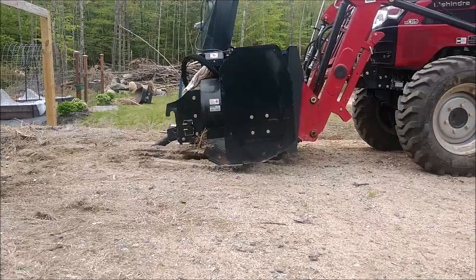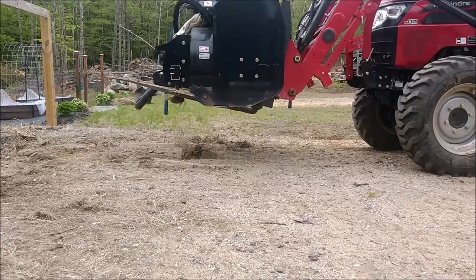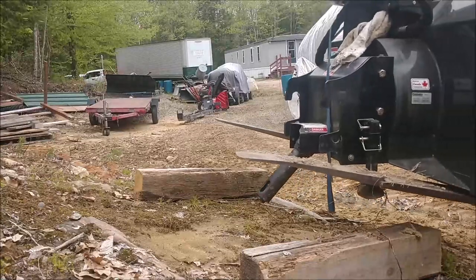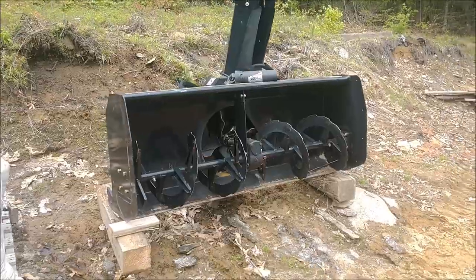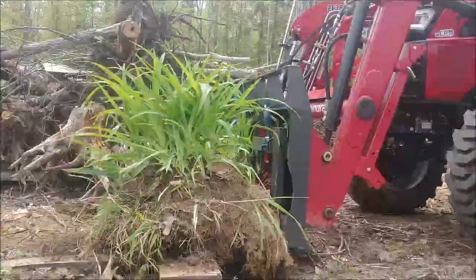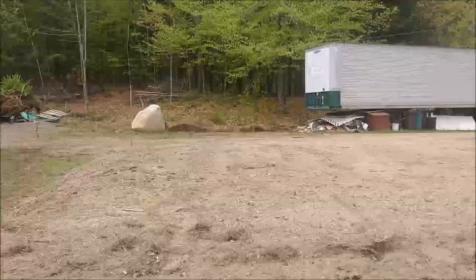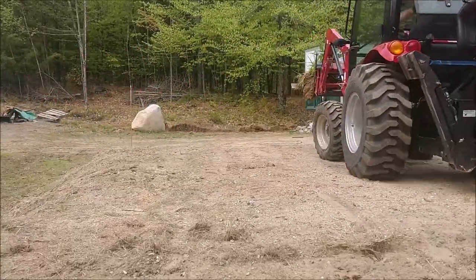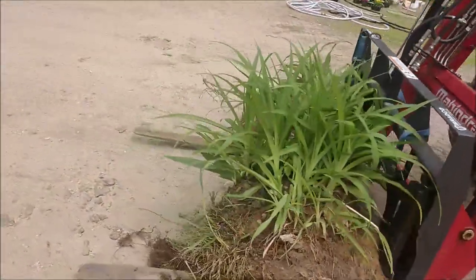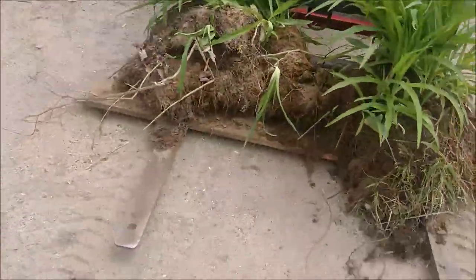First thing I've got to do is move these. Since I have the pallet forks on, I'll take this opportunity to move a couple things around the yard. I want to get that snow blower moved out of the way. I'm going to move these over to where the snow blower was. I got the day lilies on the pallet forks here.